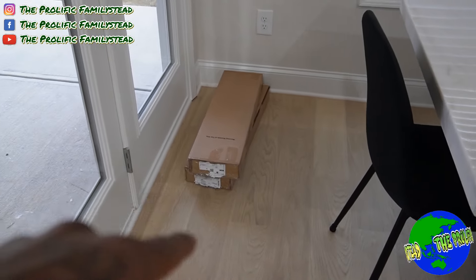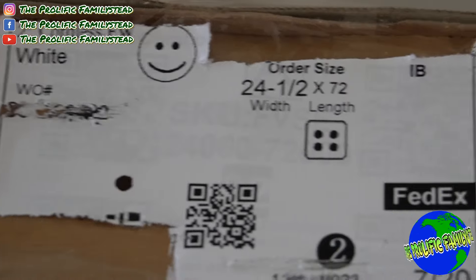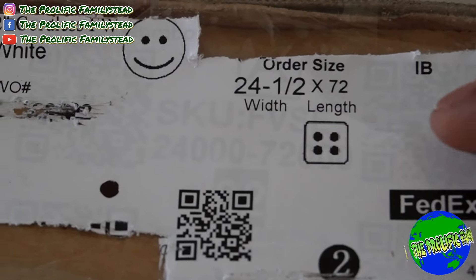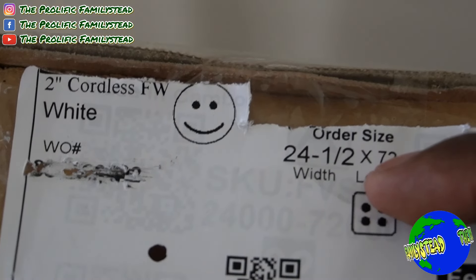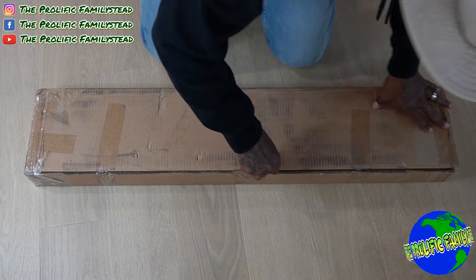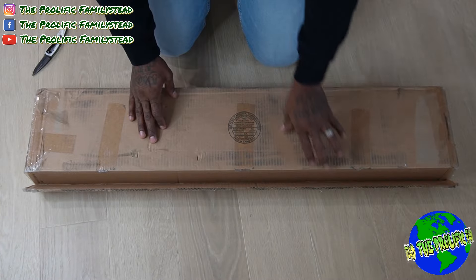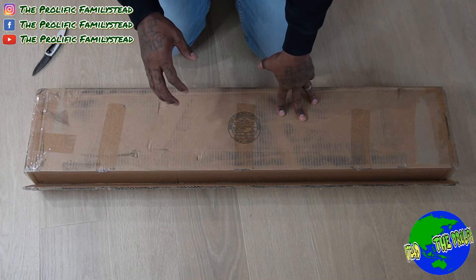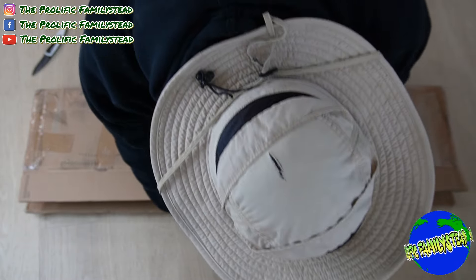Over here we have our door window blinds. This is how your blinds will look when you get them, and the box shows where they will be installed. Remember our door window was 24 inches wide, so we ended up getting 24 and a half — because of that tip that the width is actually a half inch shorter. The length was 66 inches so we got 72. Our family room blinds were 34 inches wide and 70 inches long, so we ordered 34 inches by 72 inches.